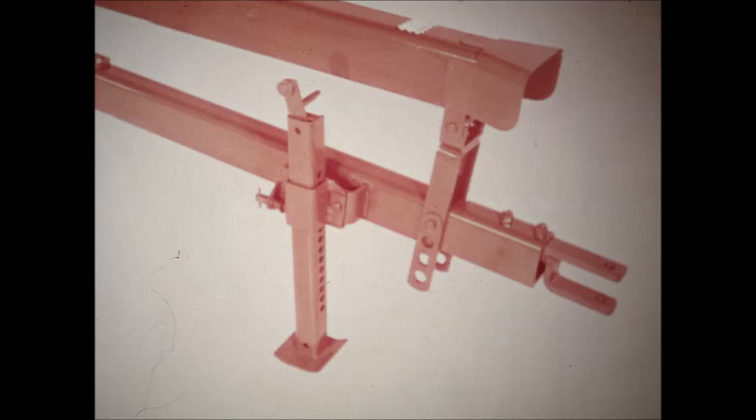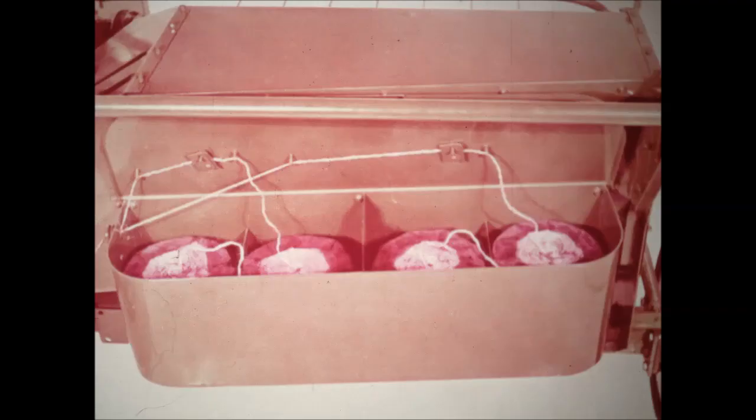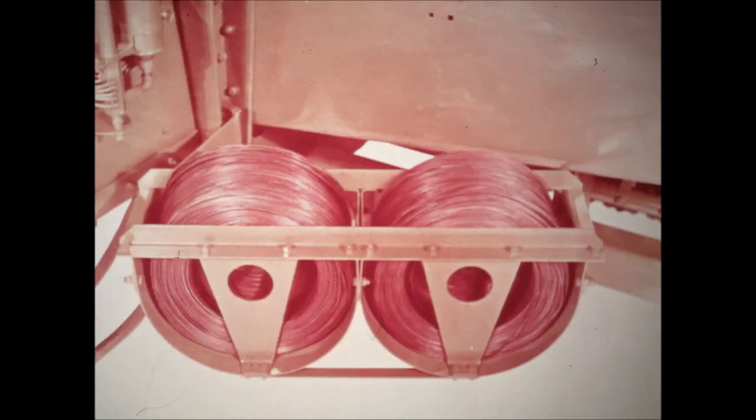Many convenience features such as this handy jack stand, this simple lever for adjusting pickup height, and this easy means of changing the hitch from transport to operating position and vice versa make operation easy. The waterproof twine boxes on the 14T and 214T hold four balls of twine, enough for many hours of baling. There's plenty of wire capacity on the easy-to-load racks on the 214WS too.